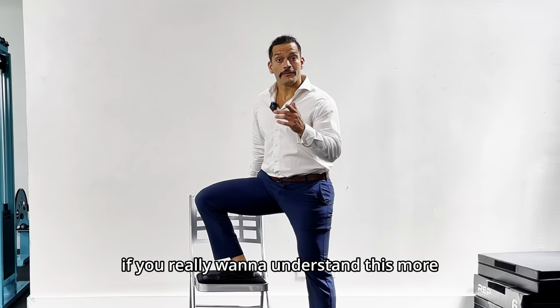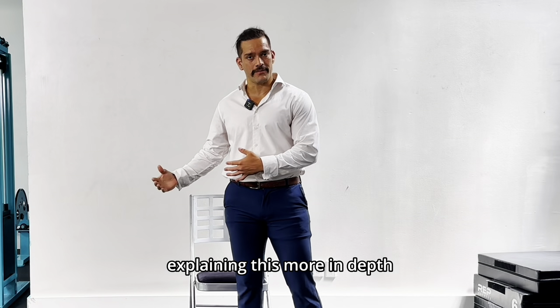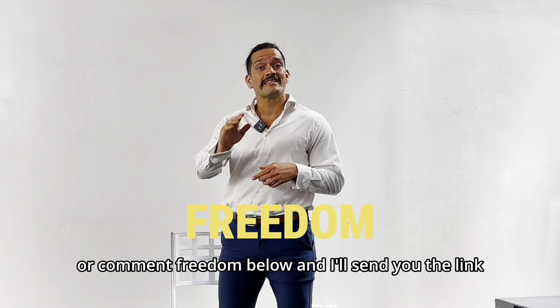If you really want to understand this more and start your journey towards physical freedom, check out the free ebook in my bio explaining this more in depth, or comment 'freedom' below and I'll send you the link.